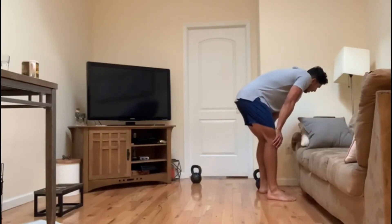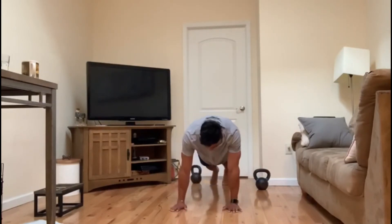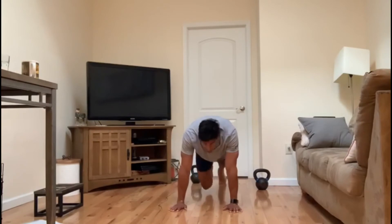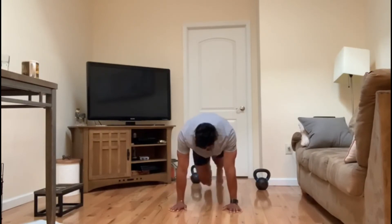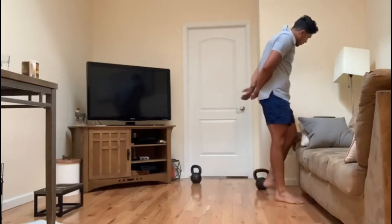Followed by 20 mountain climbers — high plank position, nice flat back, glutes activated, and drive those knees up.